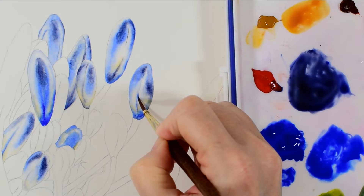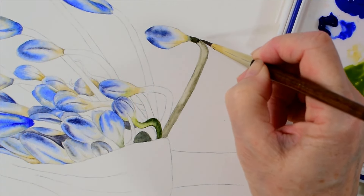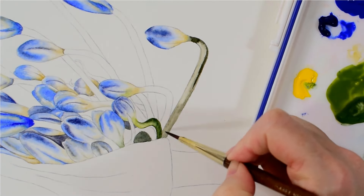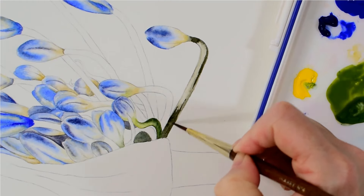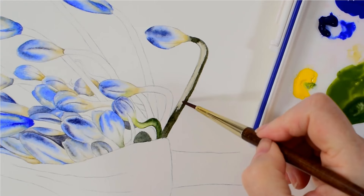When I've finished painting in my buds, I move on to the stems. It's really important here to use my light and dark tones to create a curved surface, as I don't want them to look completely flat.